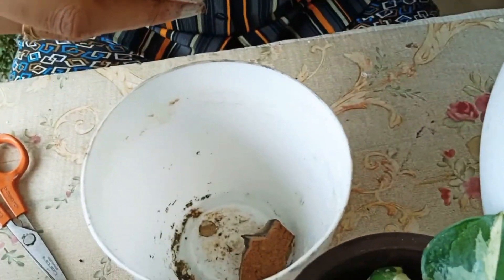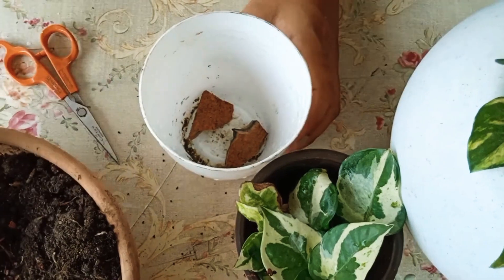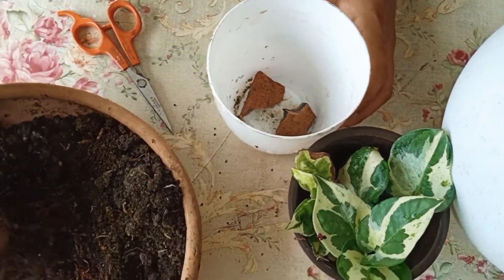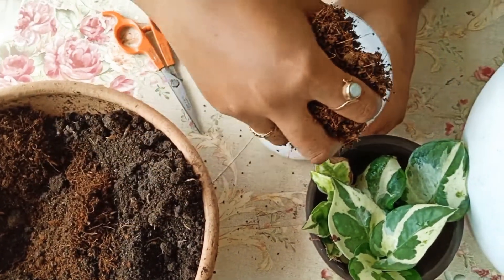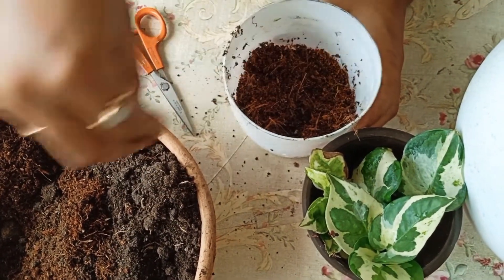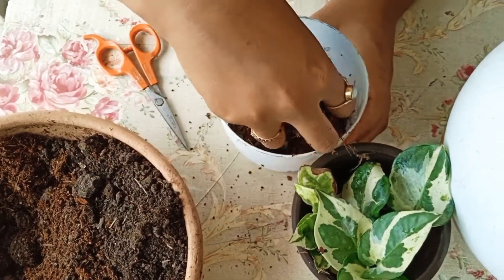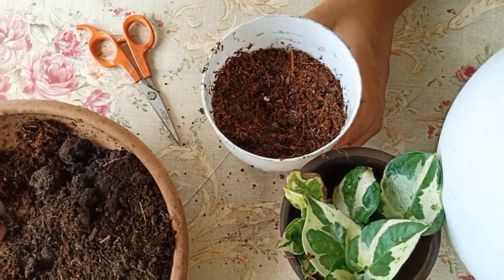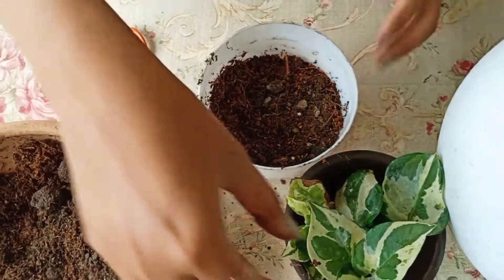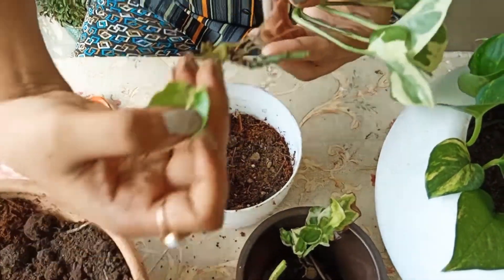I will show the pot — I have not blocked the drainage hole. I will add the soil mix into the pot. I will fill the pot to about half. Then I will add the plant and its roots into the pot. I will set the roots in place.